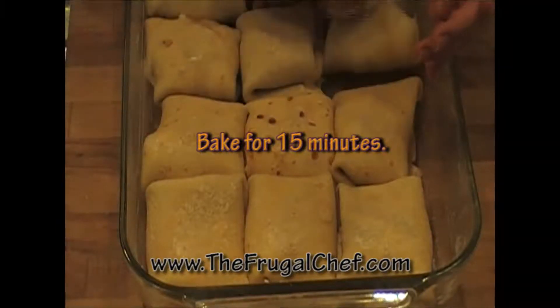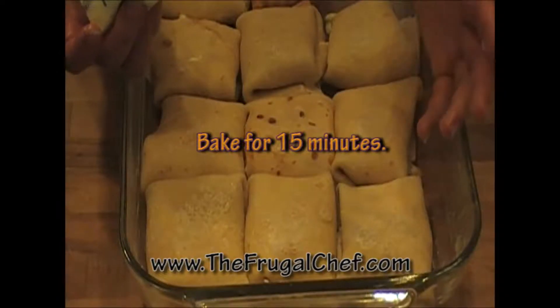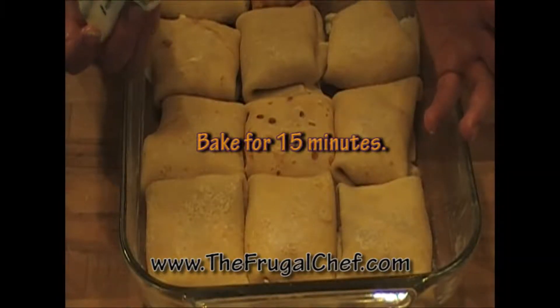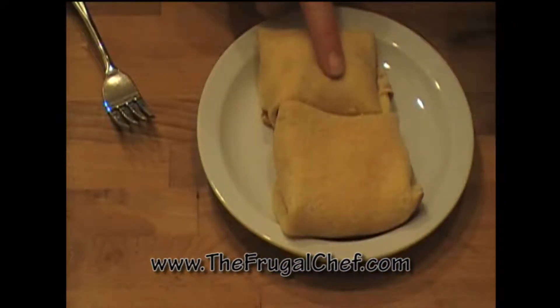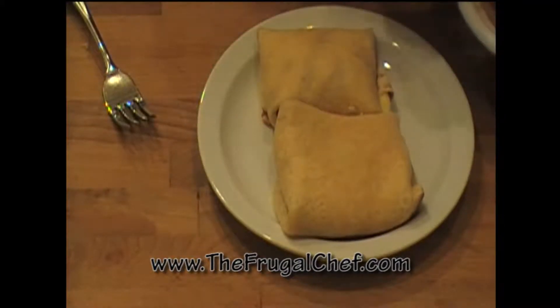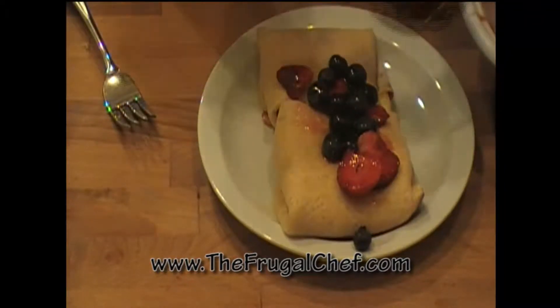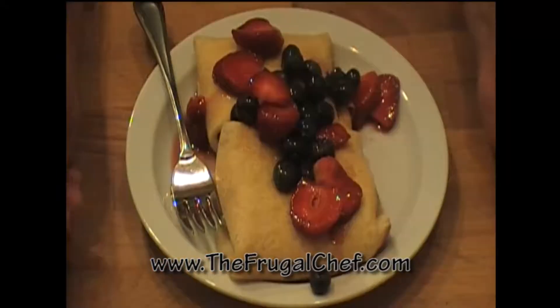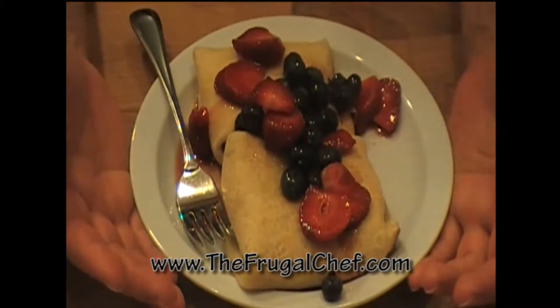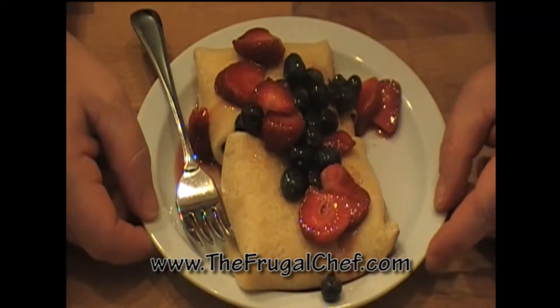I'm going to put this in a 400 degree oven for 15 minutes. We want these to brown — we want the cheese to get nice and gooey inside. Then we'll serve them with our berries. These were in the oven for 15 minutes at 400 degrees — the cheese in there is beautiful. I'm going to go ahead and spoon some of our berries on here and serve this. Cheese blintzes from thefrugalchef.com — eat well without going broke, my friends, and I will see you soon.